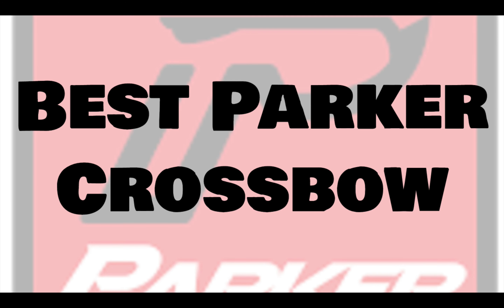My name is Jeff and I'm a professional hunter. I've tested each crossbow that I'll show you in this video and I'll let you know my recommendations for the best parkour crossbow. Every crossbow I review can be found in the description below, so make sure you watch until the end where I'll tell you which crossbow I choose.